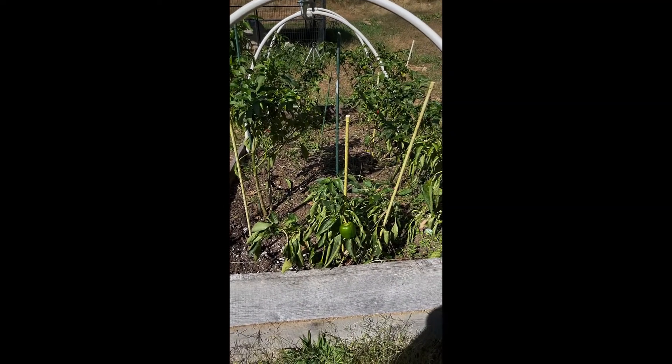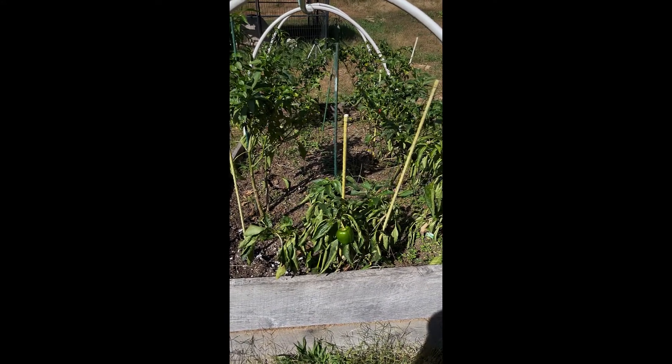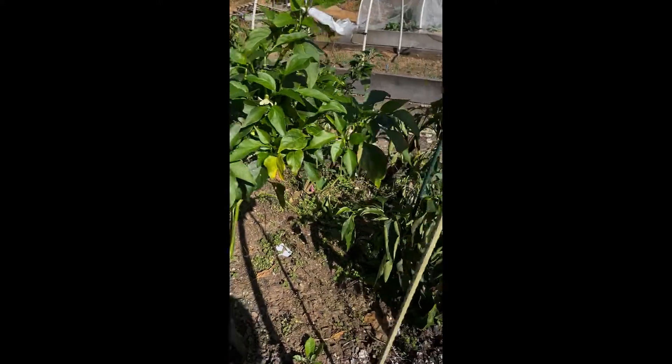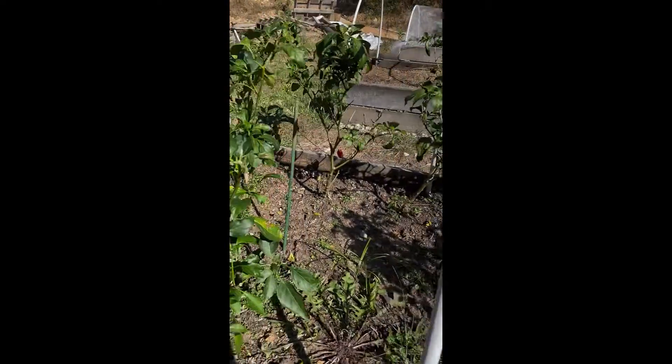Before we plant garlic, we've got to clean out this bed. This is the bed that had all of the peppers in it — my bell peppers and all of my jalapeños. I've given them until the end of October. They are still producing some, but much, much slower.